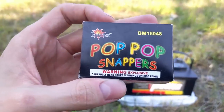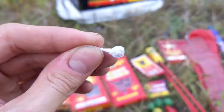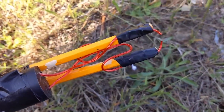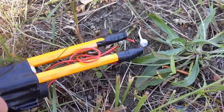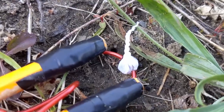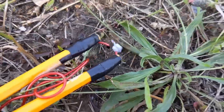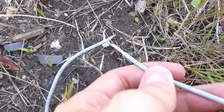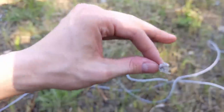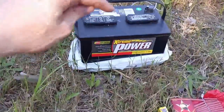One question I have is whether these pop-pop snappers will actually go from the electricity. I'm not sure what the answer is, but I'd like to find out. I would be surprised if this little snap-it was any louder than this, but let's try anyway. That is so interesting — it looks conductive. It's not going with the high voltage module, so let's try the car battery instead. Oh yeah, that worked! It seems like if you want to light fireworks using electricity, go with high amperage.